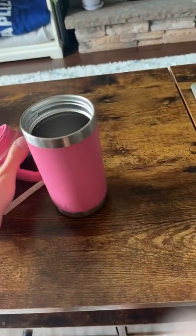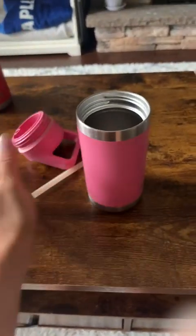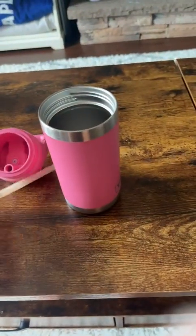They're dishwasher safe, so you can just throw it in the dishwasher and flip it upside down to dry it out. Really easy to keep clean, and they don't go moldy like some of the other products.